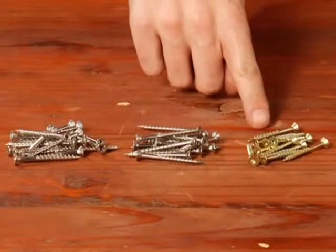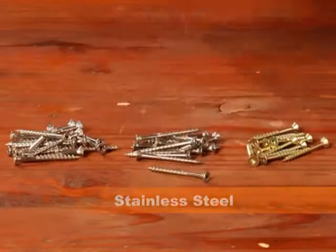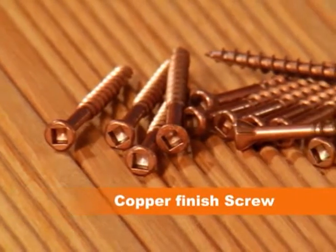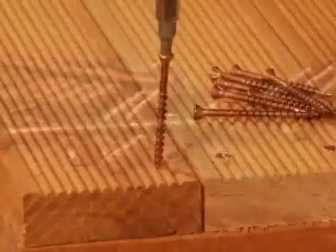The cut screw is also available in stainless steel, making them rust proof and ideal for coastal areas. In addition, Eureka provides a rust-bed coated decking cut screw in a copper wood finish — that's 13 times more rust resistant than zinc plating.